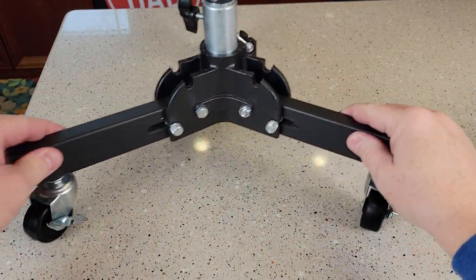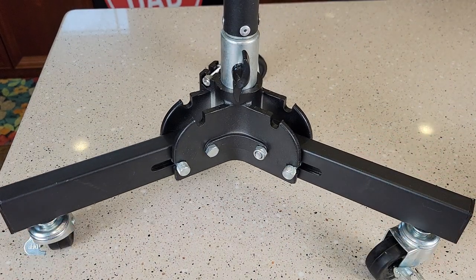It does feel very sturdy. I'm very happy with this rolling purchase. Thanks everybody for watching.